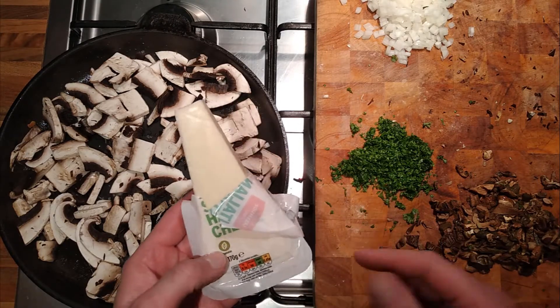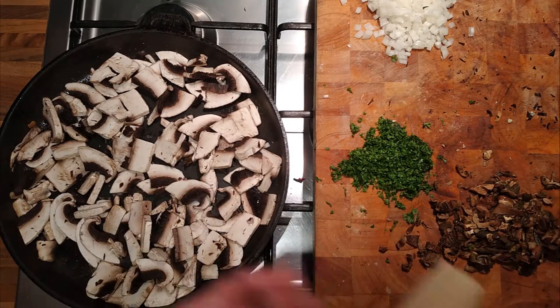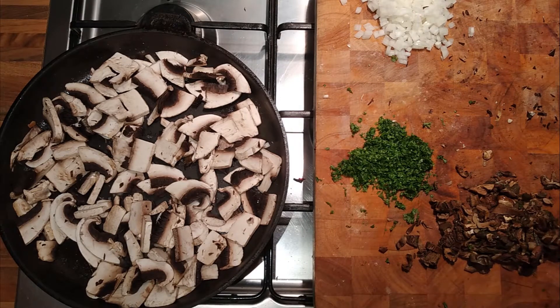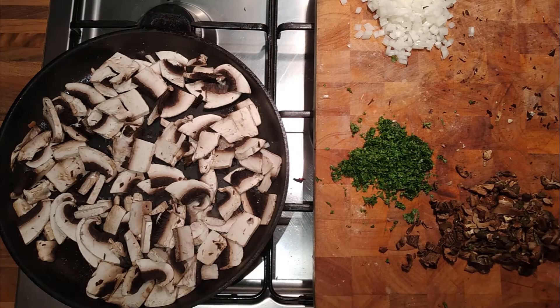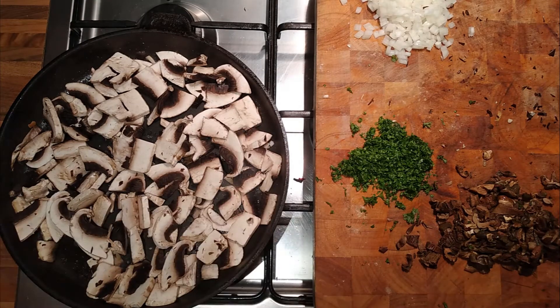We've got some cheap Italian-style hard cheese. I don't know what that means — I don't know how they define it as Italian style, or what makes it not Italian cheese. But it's alright, it serves the purpose and we're cooking with it, so it's fine for that. It's actually not bad tasting — on the occasions when I fancied a bit of cheese and hadn't got any other cheese in the house, I've had a bit of that, and it's nice.